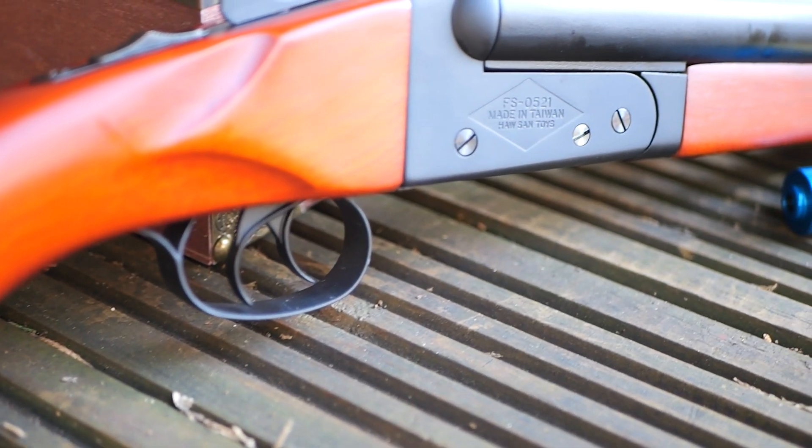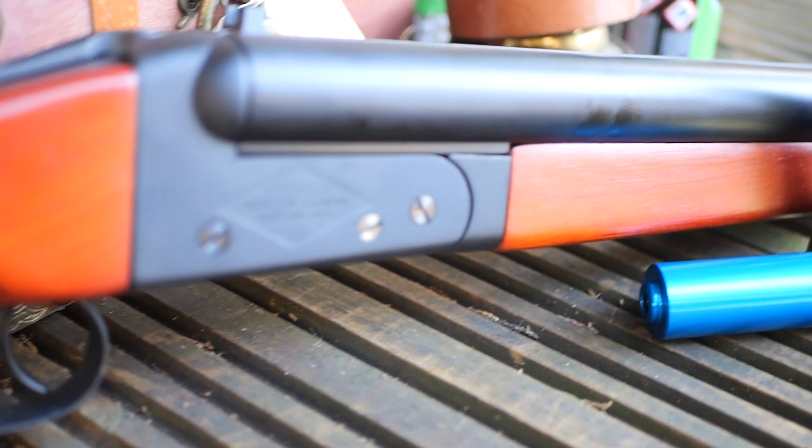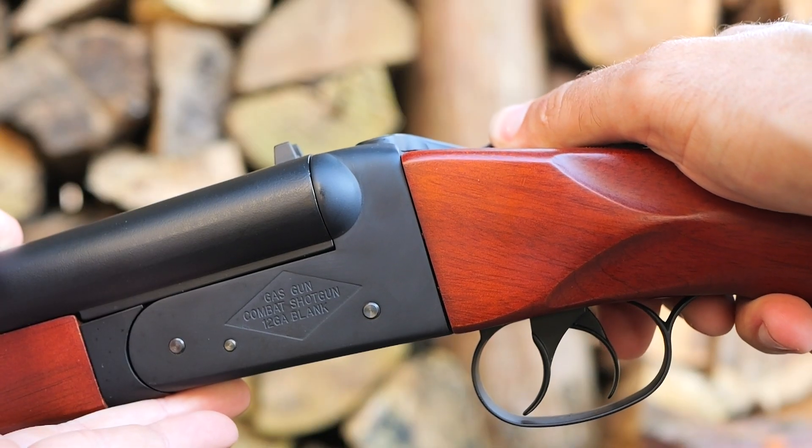Compact power in your hands. With its realistic design and robust build, this Airsoft shotgun is perfect for close quarters combat.